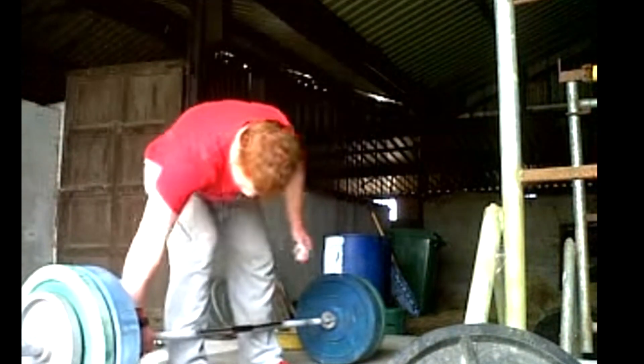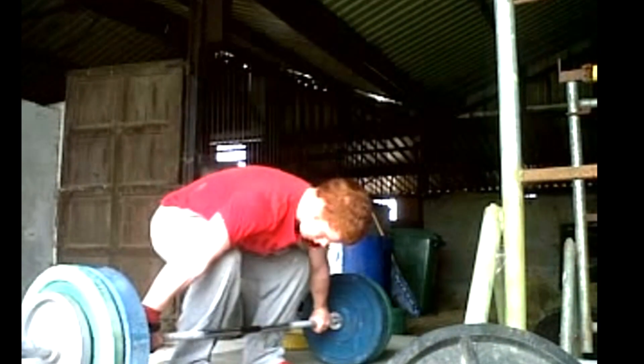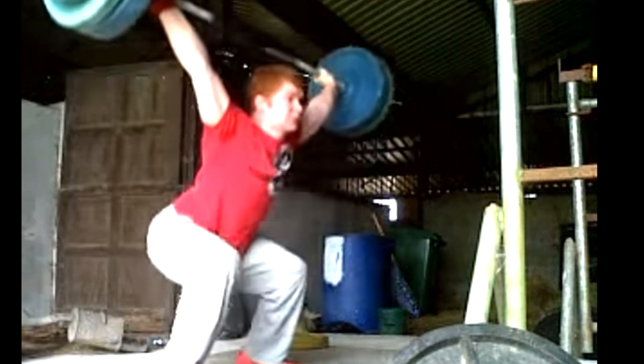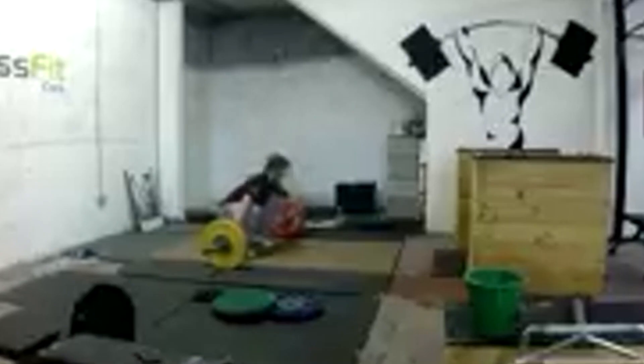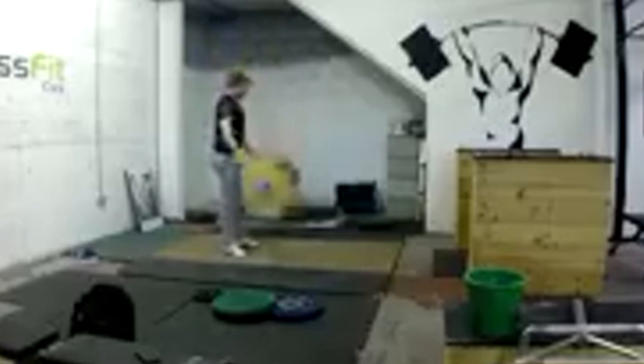The road to your first 100kg snatch is one of the most significant milestones in any lifter's career. Few PBs will feel as satisfying as your first triple digit lift. For the purpose of this video, we want to be clear that the advice still stands for females looking for their first bodyweight snatch, which is generally the equivalent of the 100kg snatch. We often talk about doing a needs analysis on your performance,